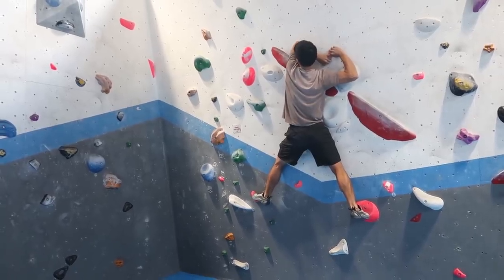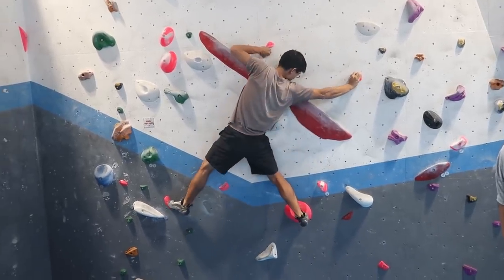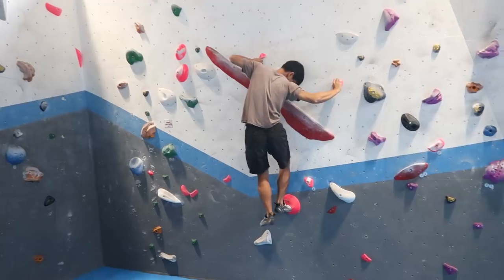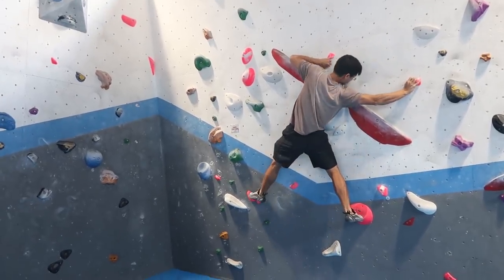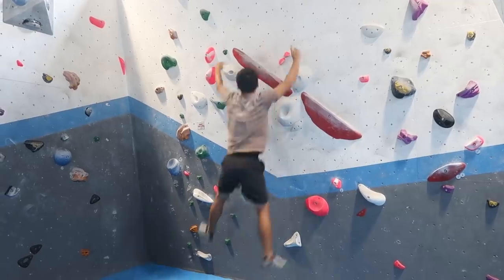I decided to focus on the first difficult move. I think I was falling because I wasn't trusting my left foot. The left foothold is very slippery and it took me a few tries to feel comfortable putting my weight on it. However, I still kept falling and falling.